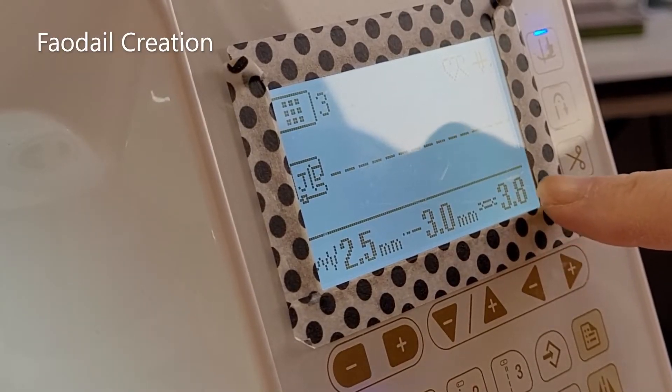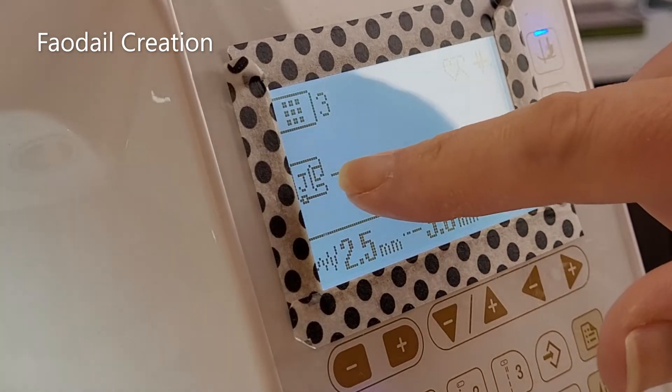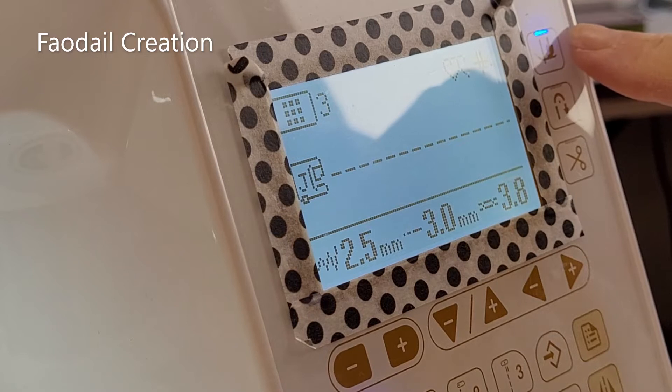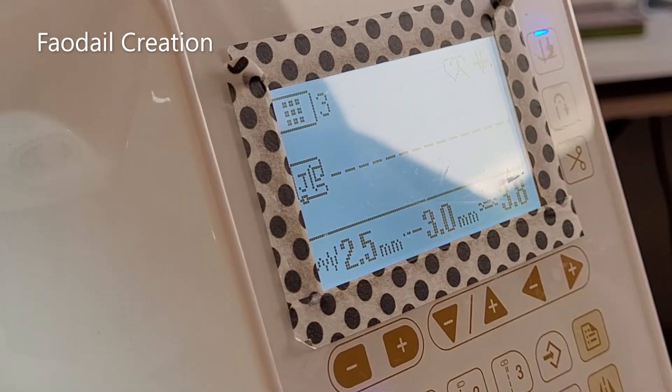What I love about my Baby Lock Soprano is it will tell me which foot to use. I also have my pivot key on, and I'll show you what that is in a second.